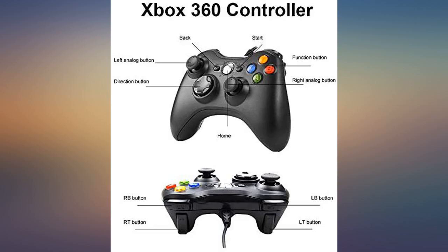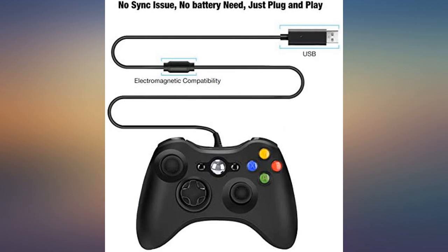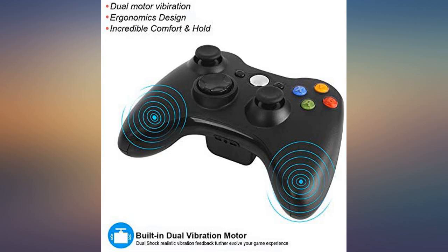We've already put this through some hours of use. If something happens, I will post an update. But I'm pretty happy with this controller, especially with the price where it is. Worth the price.